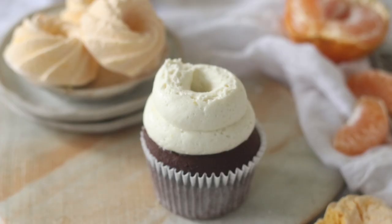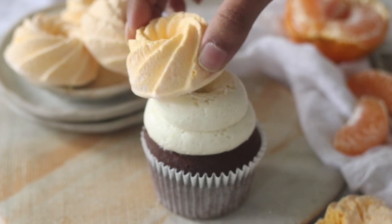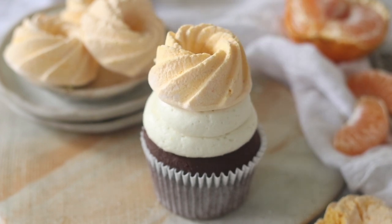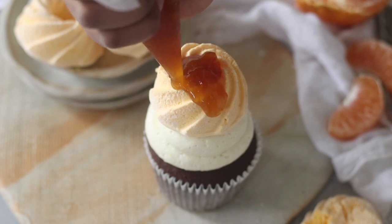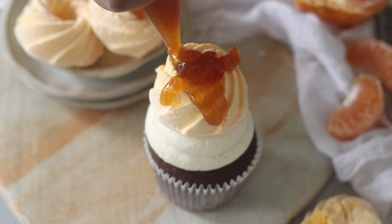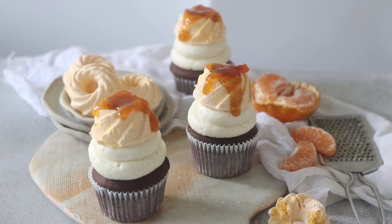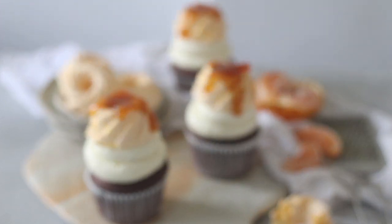Today we're combining the classic flavors of chocolate, ginger, and orange into this cupcake. We have a really decadent devil's food cupcake sponge frosted with a fresh ginger buttercream frosting, topped with orange marshmallows and generously drizzled with orange marmalade. They are extremely decadent and delicious cupcakes, perfect for wintertime. Here's how you make them.